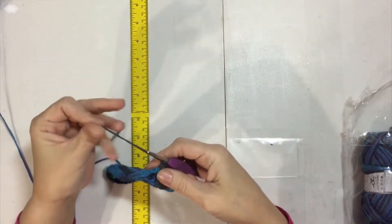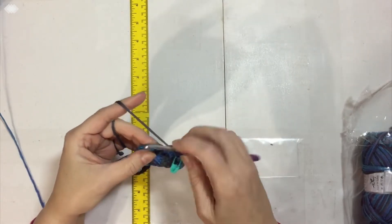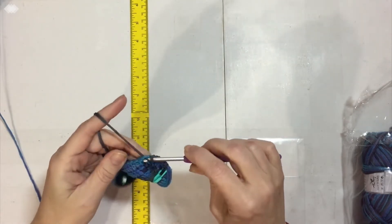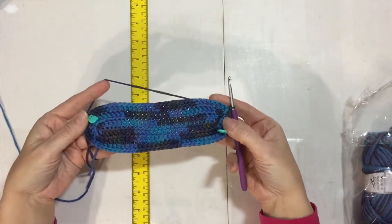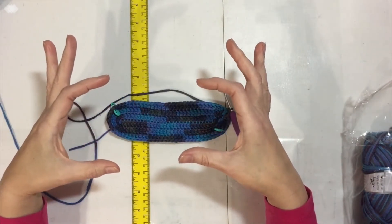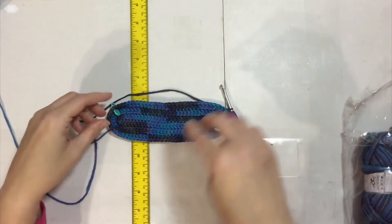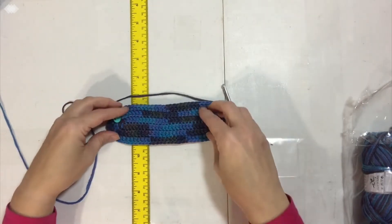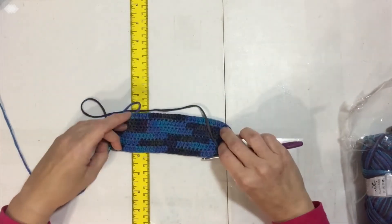I've reached the end of the third round and I'm going to slip stitch at the top of chain three. This is as big as the bottom of my purse is going to be — just a little thing to hold a wallet and a phone. I'm not sure yet if I'm going to do a crossbody strap or put on some little wooden handles, but this is the bottom.